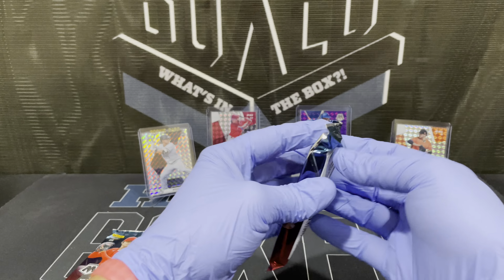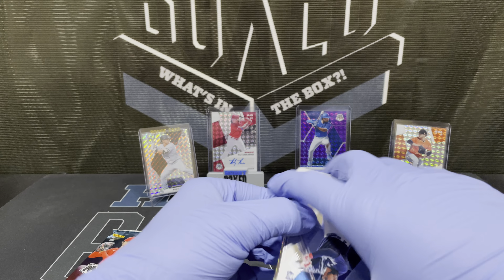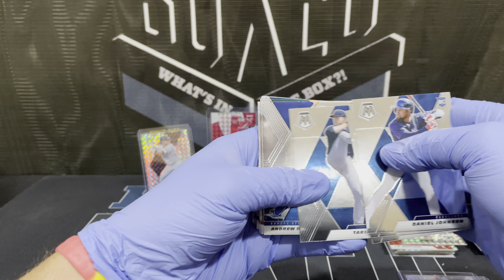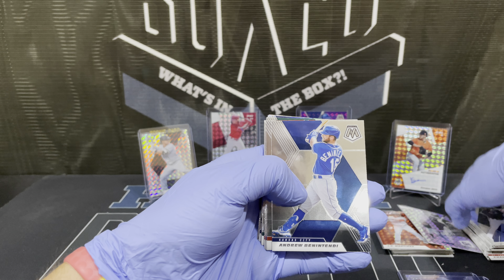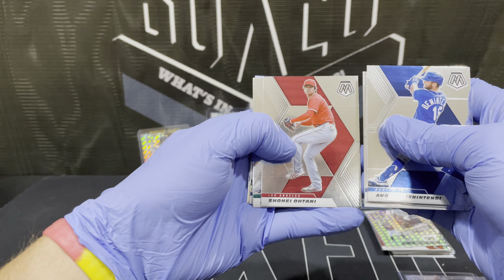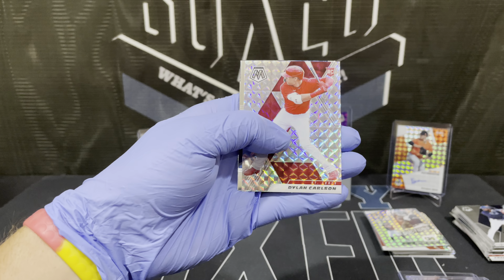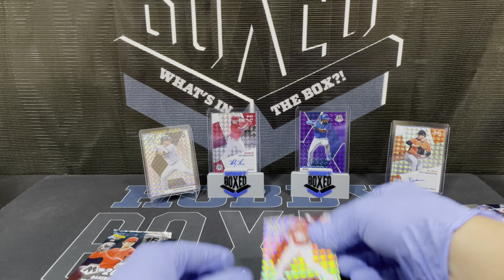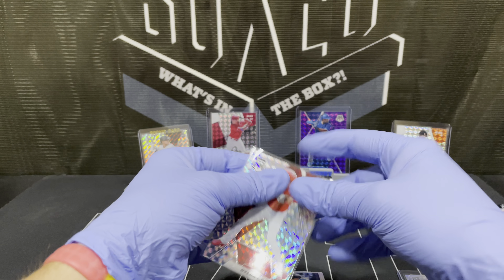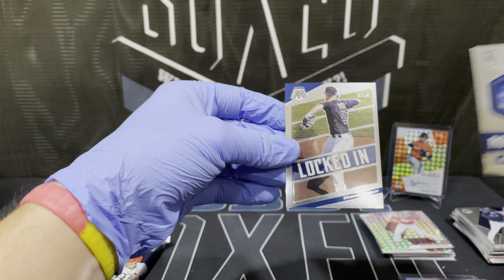Two packs left. This is 2021 Mosaic — like I said, this is their first year. It's laid out almost exactly the same as your basketball and football Mosaic, but I think the rookies are in the back on those instead of in the front like they have them here. Jim Thome silver. Dylan Carlson rookie prism — there we go, that's nice. Evan White rookie debut and Shane Bieber, locked in.